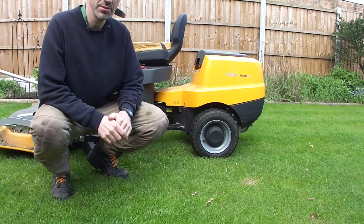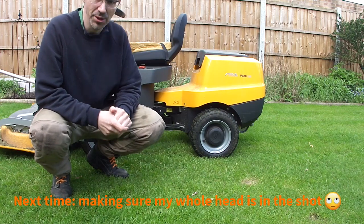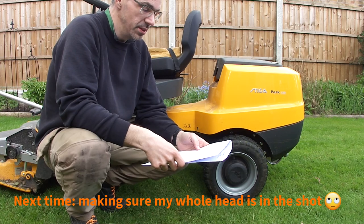Hello and welcome to the video. Today I'm going to be servicing this Steger Park 120 Ride-On Tractamane. I've got the service schedule here in terms of what we need to do.